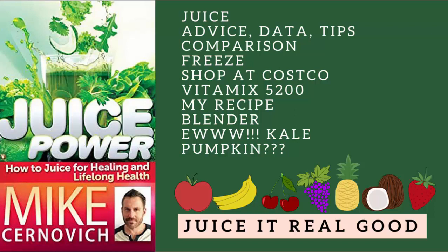This is a book about getting a juicer or a blender. Inside the book, it covers recipes, model comparisons, and he gives his personal advice on juicing issues, as well as providing research data for his claims.